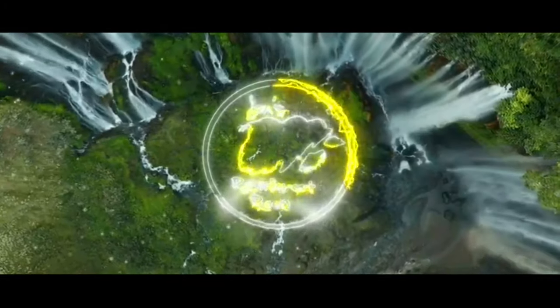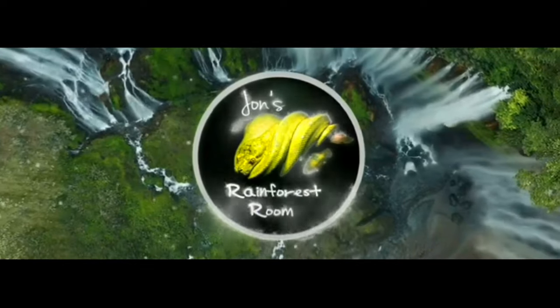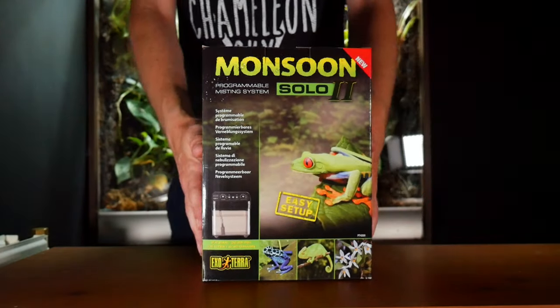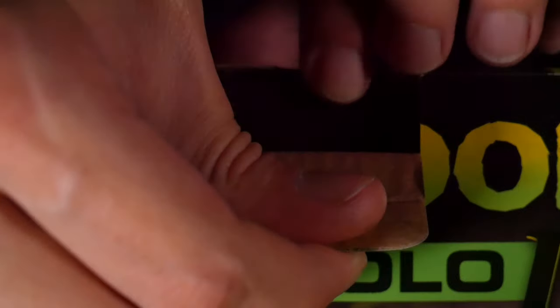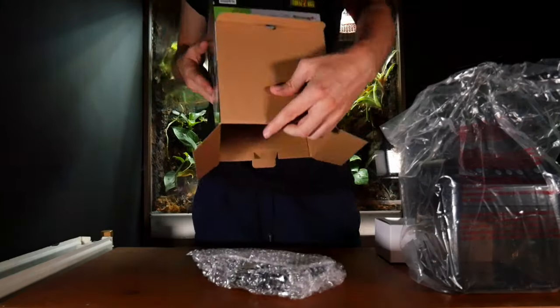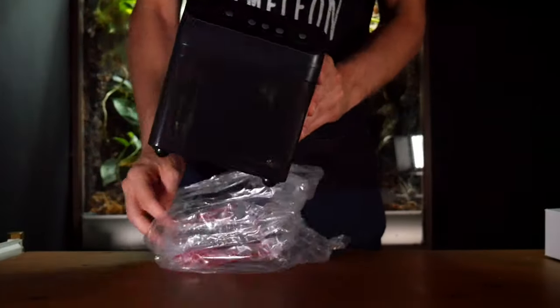If you want to know a little bit more then don't go anywhere. Welcome back to another video and thanks for joining me. So like I said, in today's video we're going to be installing and unboxing the ExoTerra Monsoon Solo version 2. This is the new and improved version because ExoTerra made fixes to the issues from before.